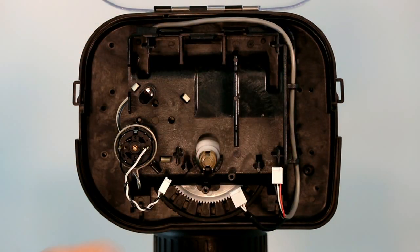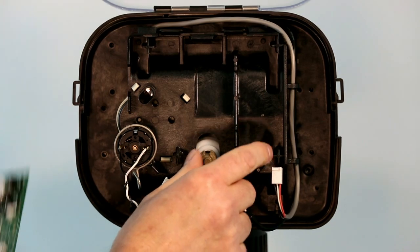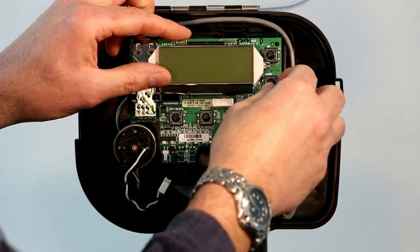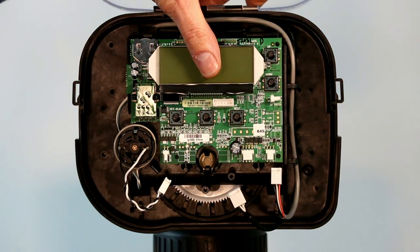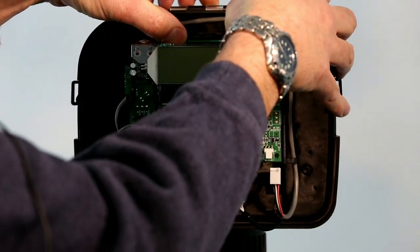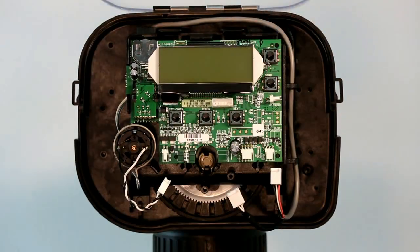To replace the board, you're just going to set it on the two alignment pins and there are two alignment holes that go through the circuit board. You want to be careful not to press across the clear LCD display because you may crack it. What you want to do is go up on top of the circuit board and press on the board to snap it back in place.